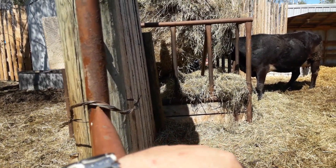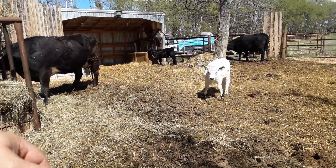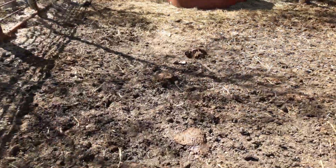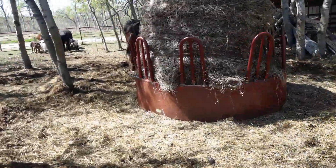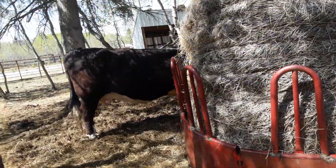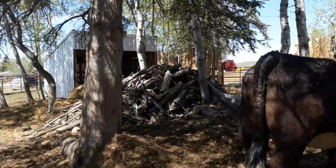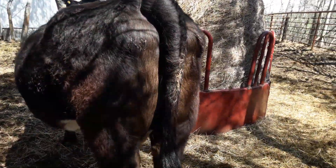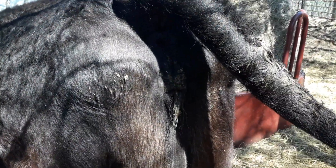They're just being fussy because they're able to. Gotta go check Socks — she still hasn't calved, so I don't know if she's open. She's still got a bit of a bag on her, but I think the other calves are licking off her too because there's nothing going on back here. In fact, it looked more swelled up the other day.